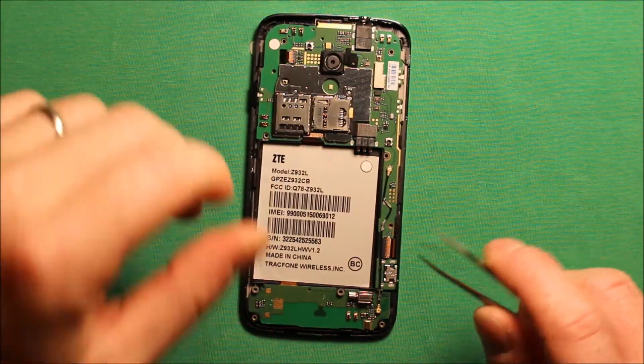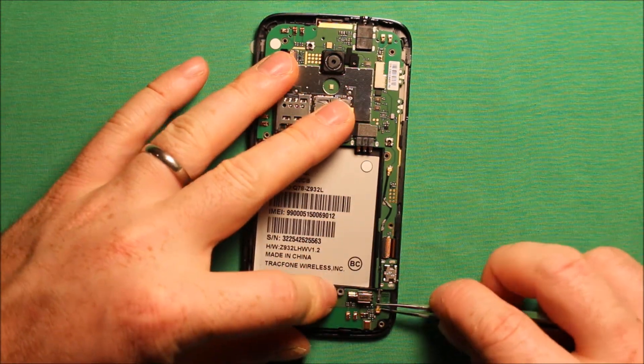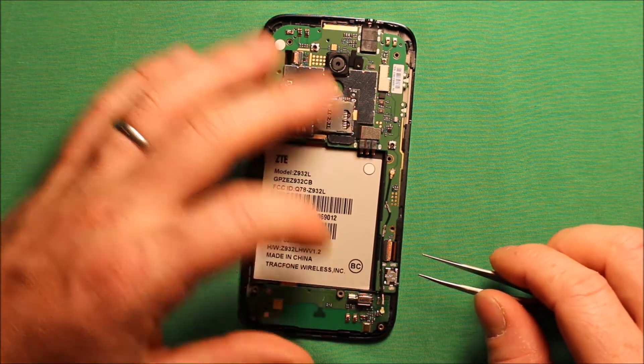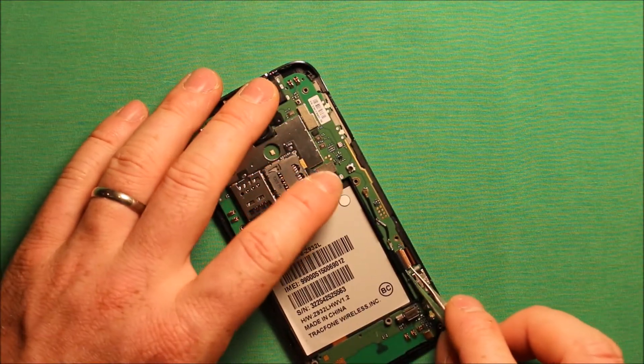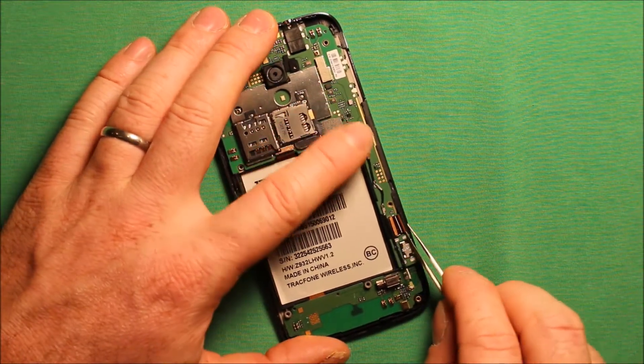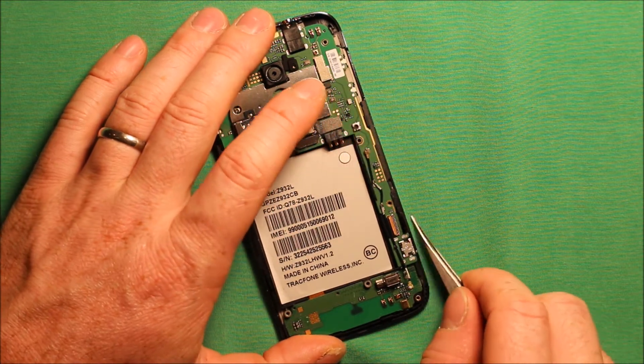To remove the logic board, you will need to remove this connector right here for the antenna wire, and then undo this connector right here. The brown part flips right up and then this connector can just slide right out sideways.